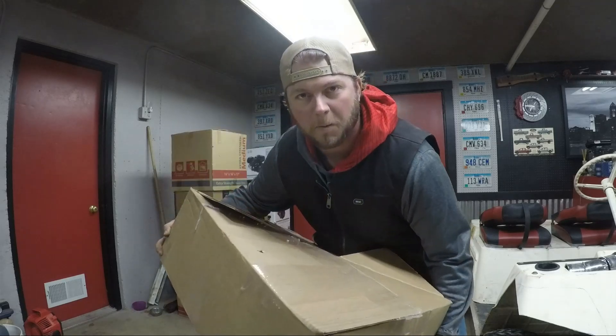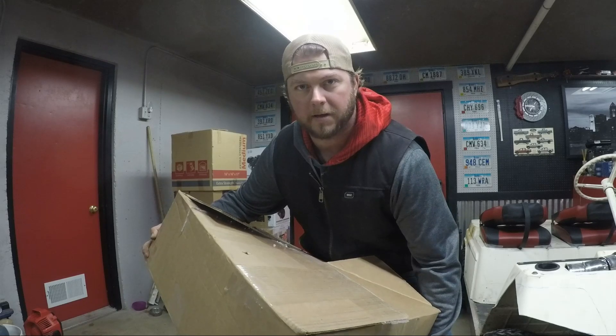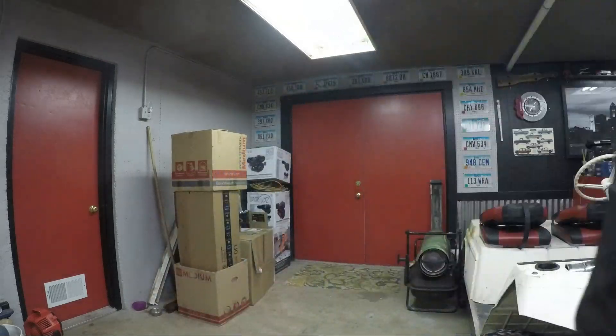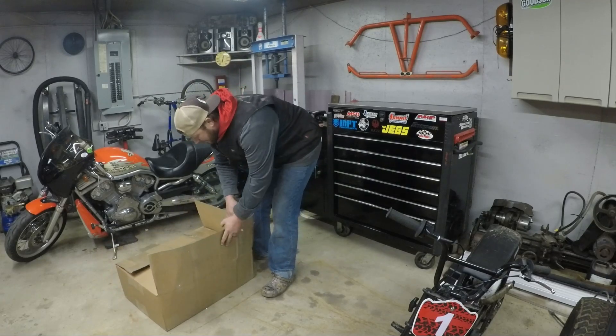Special delivery — turbo parts, episode 2: water-to-air intercooler kit. Let's check it out. I'll be honest, I was not expecting this to show up as quick as it did.